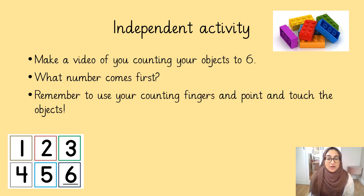Now reception, I would like you to make a video and upload it onto CESL so your teachers can see. I want you to get your resources or your counting objects. Make sure you are pointing and touching when you are counting them. Make a video and upload it so your teachers can see. I look forward to seeing them. Bye.